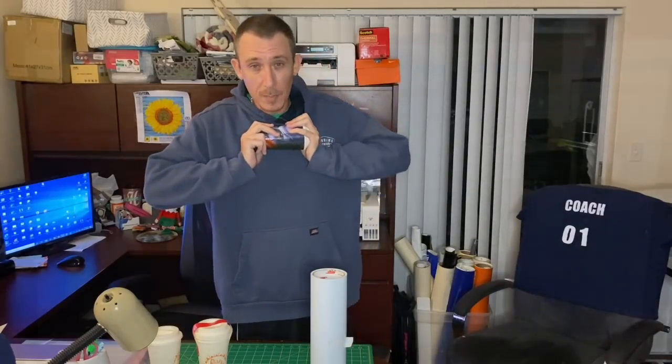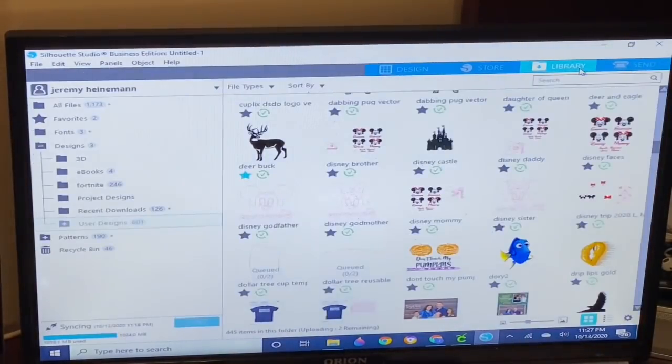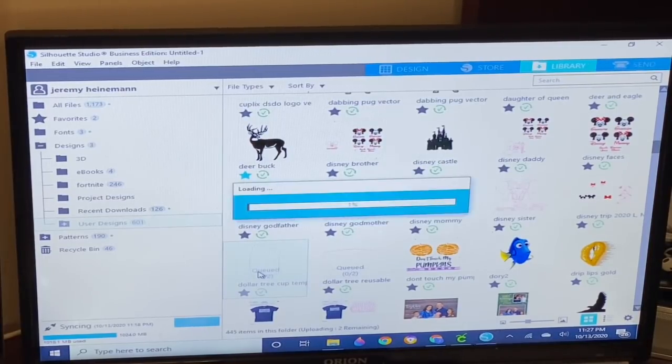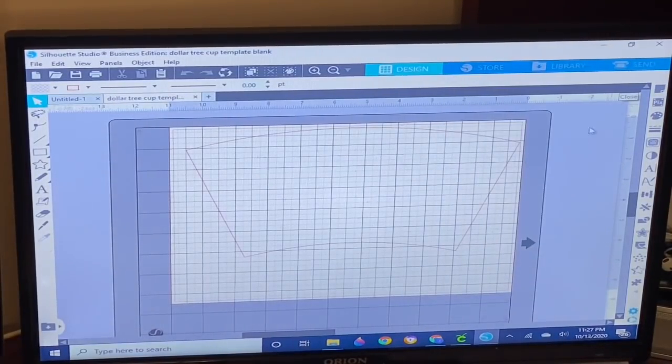Here we are in Silhouette Studio. If you already have the template open or have the file, you'll open it here. If not, you'll create it, or if you get it from my Etsy store you can open the file in your Silhouette or Cricut. I have the Dollar Tree cup template ready — I'll double-click it and load it. Once it's in the system it's already sized up and set, and I have a template that has it all sized for you.